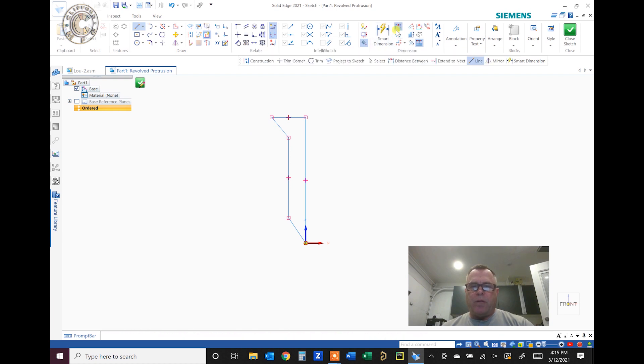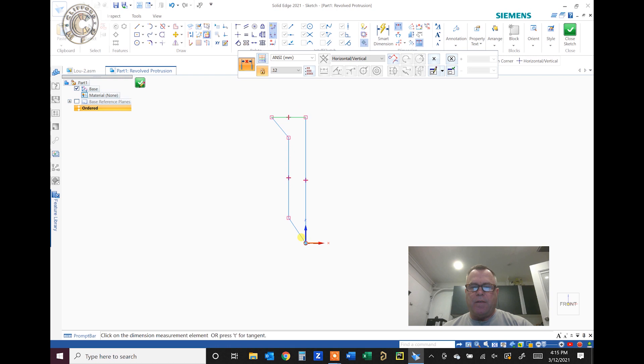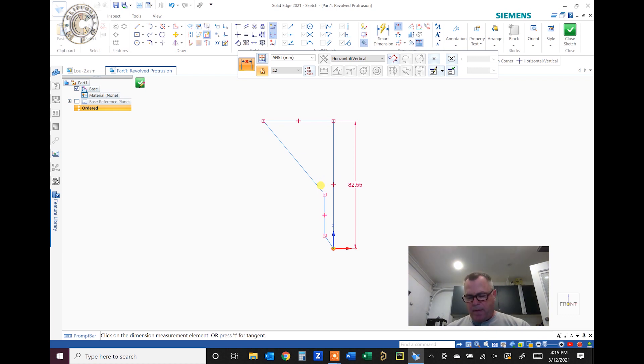We want this to be a three and a quarter inch golf tee — 3.250 inches — and then I'll throw dimensions on it. The top of the golf tee, measuring with my calipers, is about 19.7 millimeters diameter. And the barrel is about 5.5 millimeters.